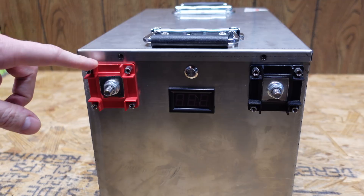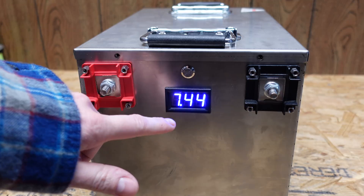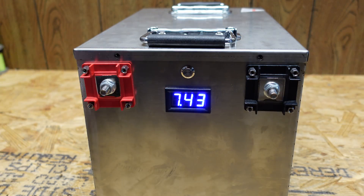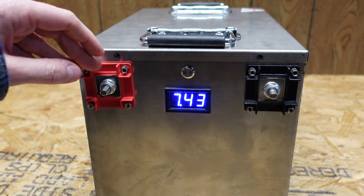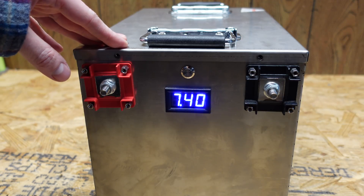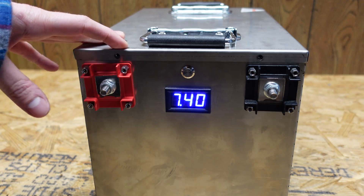On the front we have the main positive and main negative terminal, and there's a power button to turn it on and off. You can see it's reading 7.44 volts currently. He told me he tried to hook a charger up to this and it was not taking a charge even though he left it on for several hours. So I suspect either one of the cells is bad or the BMS internally has shut it off for one reason or another.